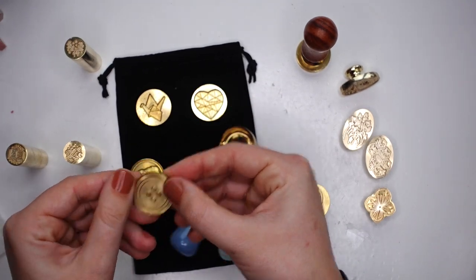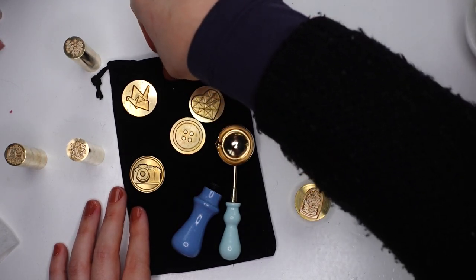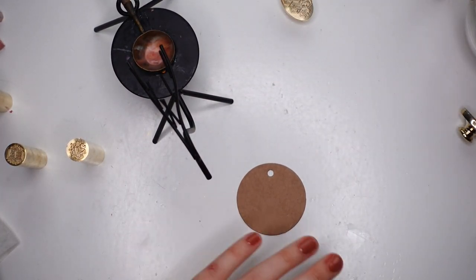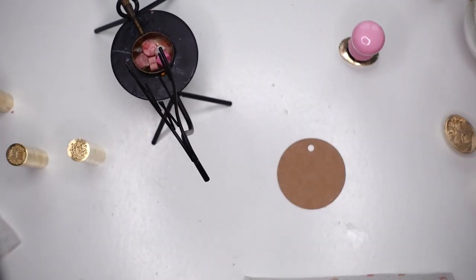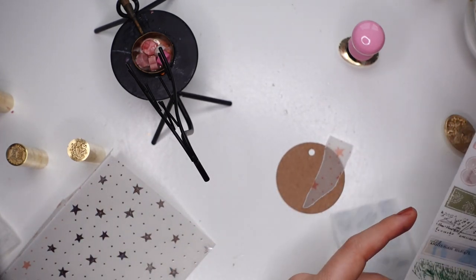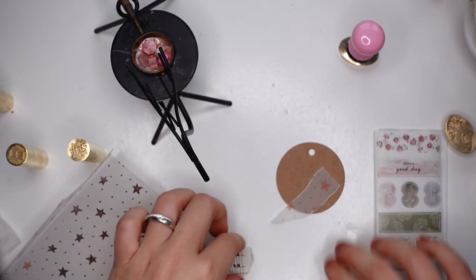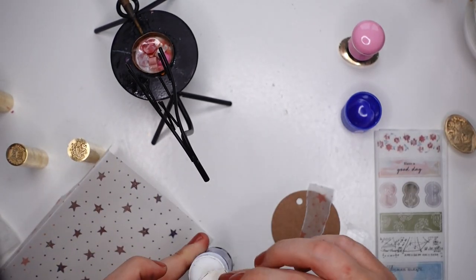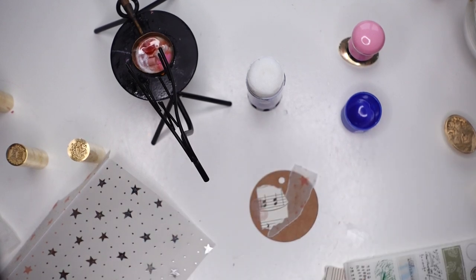The goodies I picked out are all individual stamps, apart from everything on the black gift bag, because that was one set — four stamps, a spoon and a handle, which is very good value. I recommend that if you are new to making wax seals. Other than that, all of them were individual stamps that I picked out myself. As always, I will link the ones I've used in the description box below. There will be special links, and I also have a discount code you might want to use.